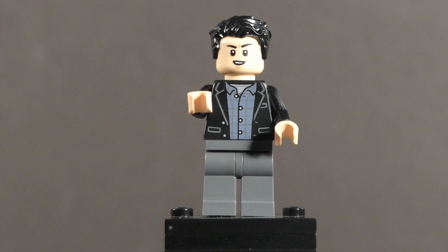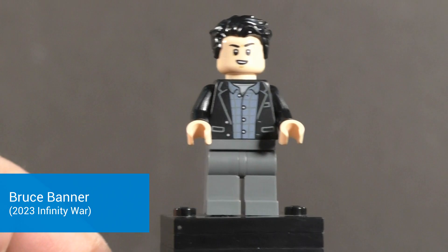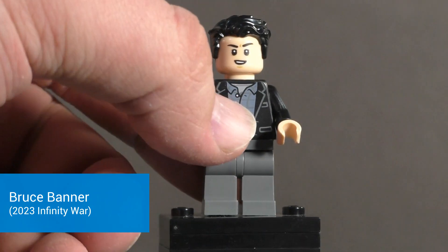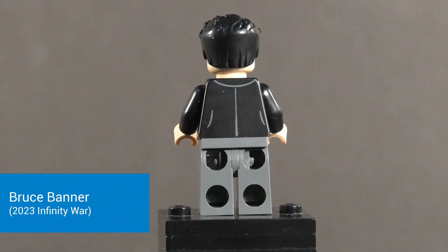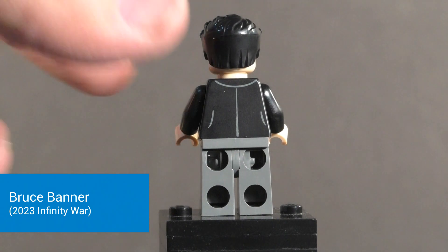First up for minifigures we have Bruce Banner, updated with his appearance from Infinity War. You got a nice torso print with black and a blue shirt down there, with bed printing at the neck. The flesh color is barely registering. You got a nice face print that really looks like Mark Ruffalo, and a nice hair choice. Flipping this around, you have some nice back torso printing with little lines of the suit.